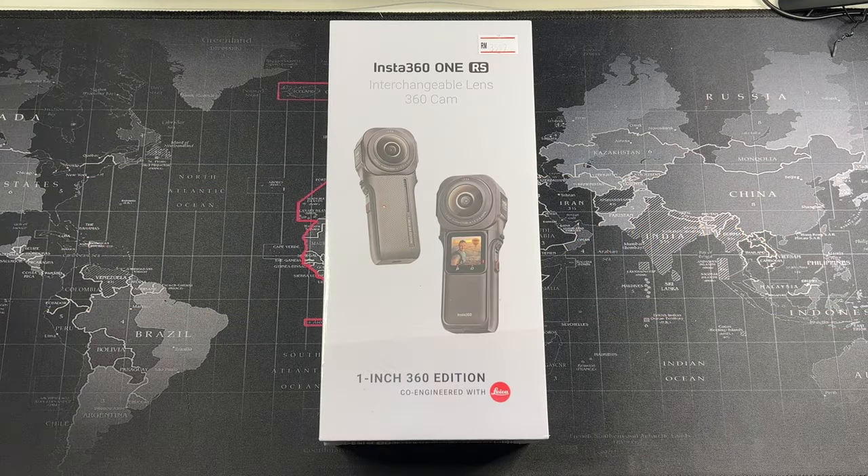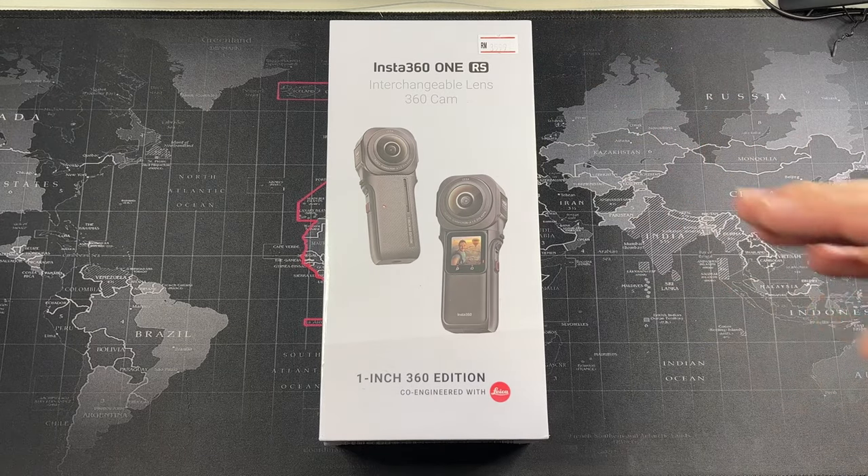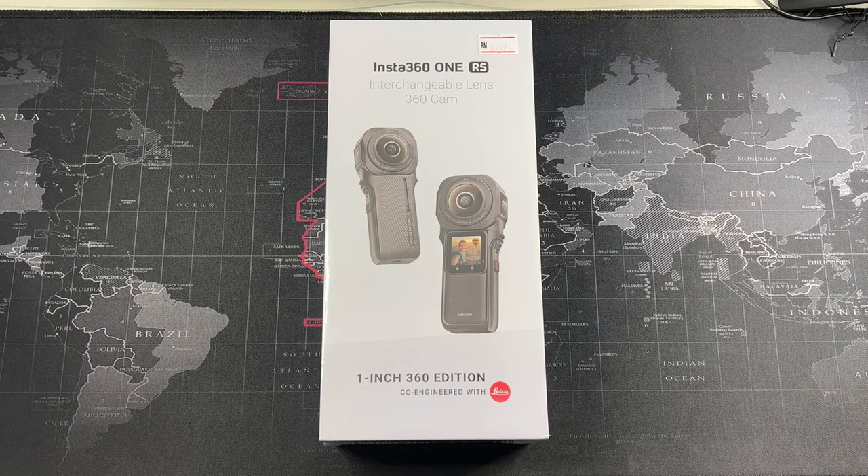Hey, what's going on guys! Man here with Drag the Reviews, welcome back to another video. I headed over to an Insta360 dealer in Malaysia and decided to just take the plunge and buy the Insta360 One RS 360 Edition — specifically the one-inch version.